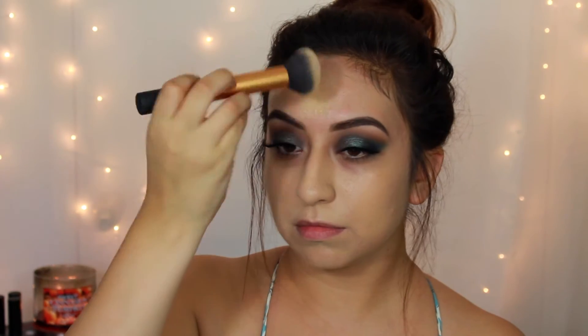For foundation, I'll be going in with the Milani Conceal and Perfect 2-in-1, which you guys have seen a thousand times, and I'm working it in with my buffing brush from Real Techniques. To set my face, I'll be using the NYC Smooth Skin Powder in the shade Naturally Beige, applying it with my A Cosmetics One Ball brush in number 8.